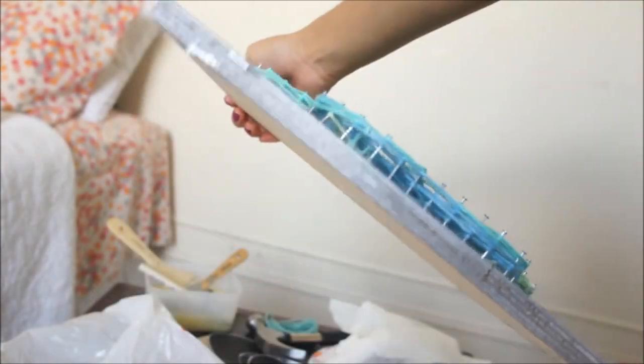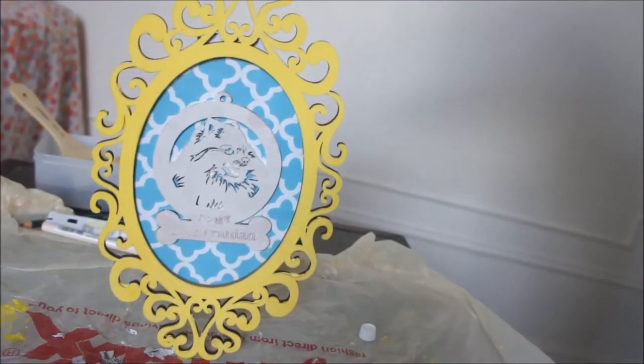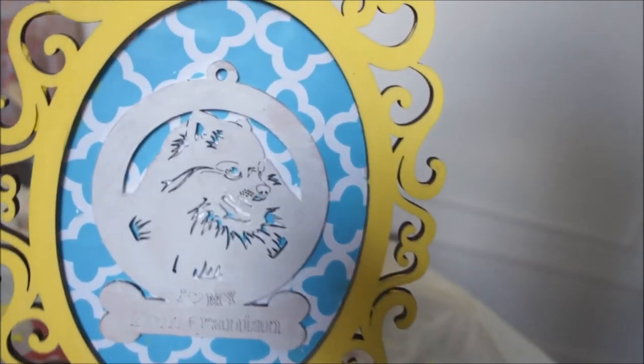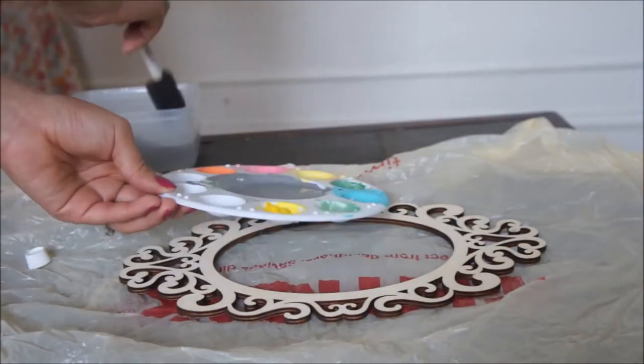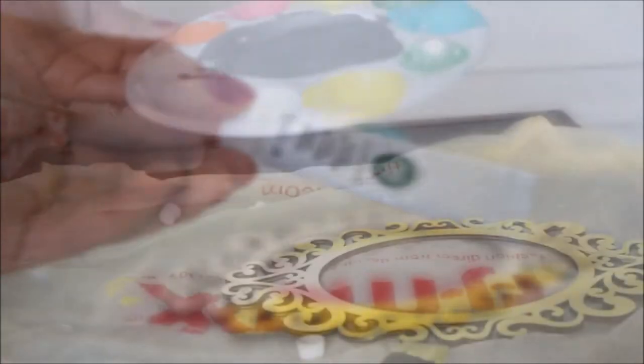That is it for the first DIY! Now while the plywood was drying, I decided to do one more thing. I had a little Pomeranian ornament and I wanted to hang it up on my wall, so I used a frame from Michael's, a brush, some yellow paint, and some extra wallpaper material that I had. I started painting it.